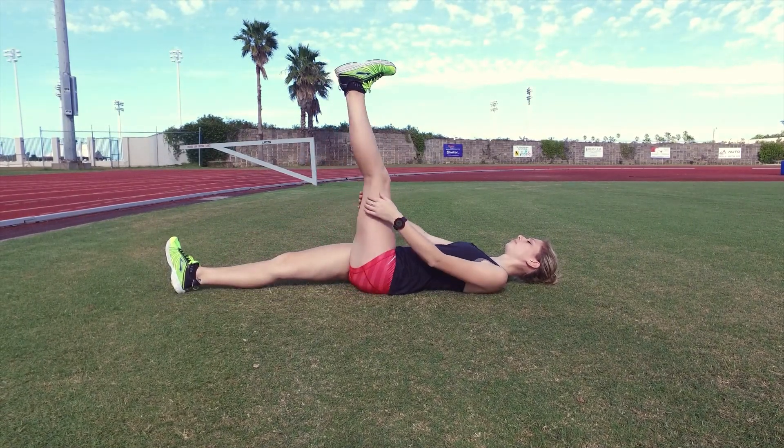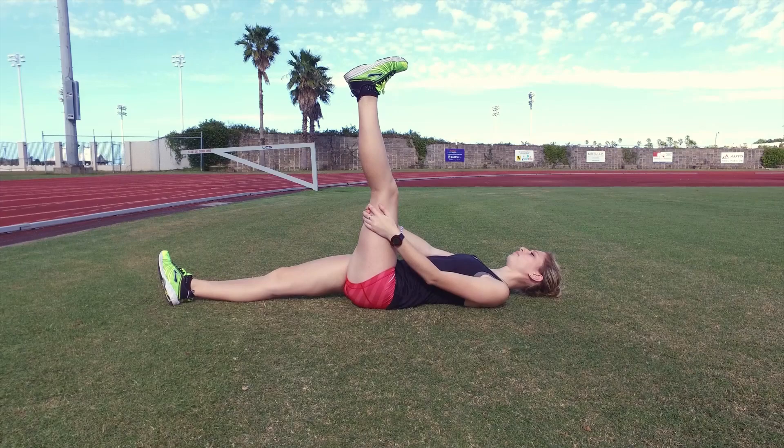Lie on the ground and stretch out your one leg. Lift the opposite leg, holding it as straight as you can.